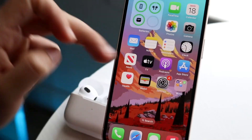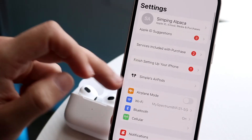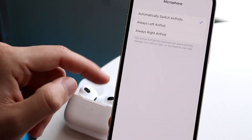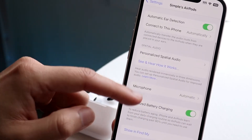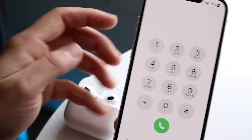To do this, go to your iPhone's Settings and click on your AirPods settings — if you have that option, click on AirPods. Then find the microphone option where it says 'Microphone' and set it to either 'Automatically Switch AirPods,' 'Always Left AirPod,' or 'Always Right AirPod.'